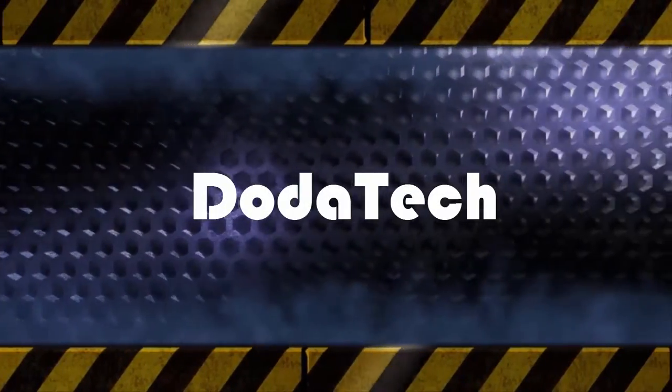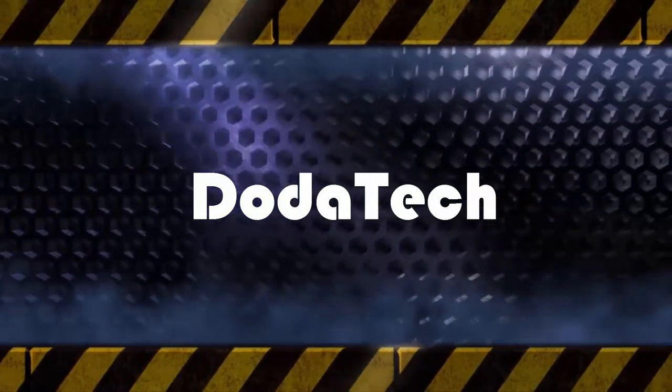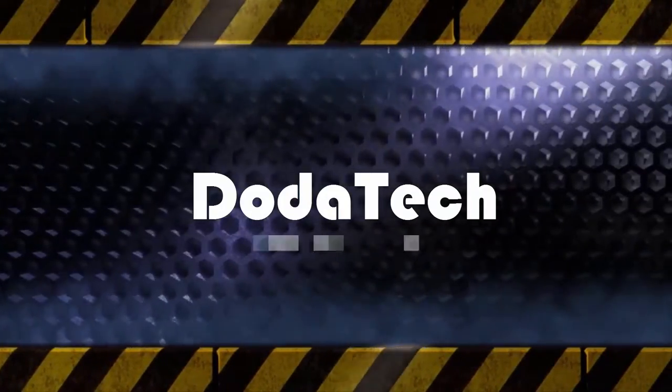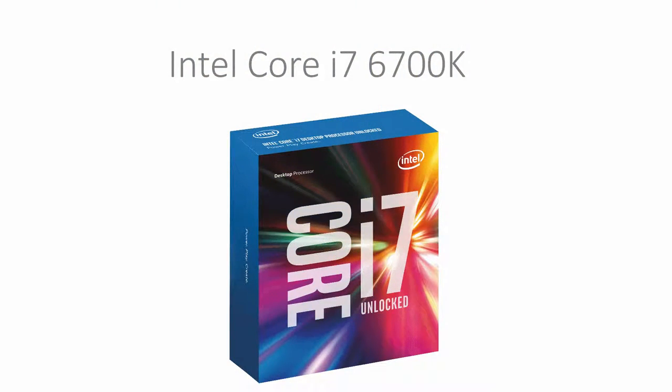So what does a $4,500 photo and video editing workstation contain? For starters we have the processor, and I've chosen an Intel Core i7-6700K. This processor has a 4GHz base clock and a 4.2GHz boost clock, 8MB of L3 cache, it's also a quad-core with hyper-threading, and it's on the LGA1151 socket. This processor costs $539.